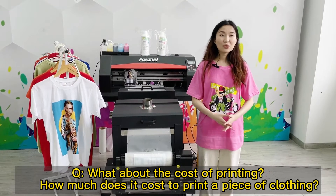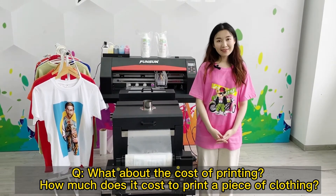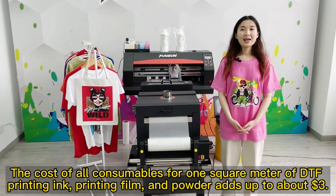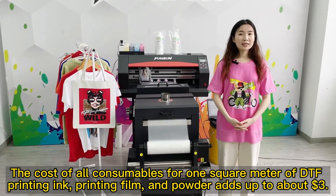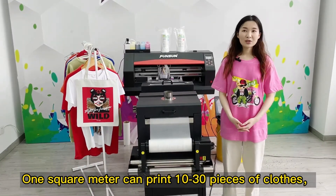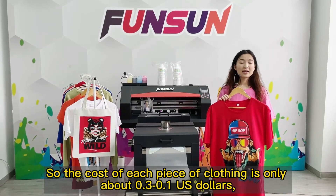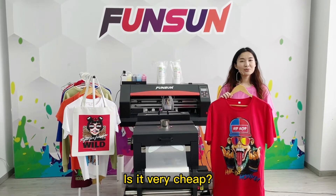What about the cost of printing? How much does it cost to print a piece of clothing? The cost of DTF printing is very low. The cost of all consumables — printing ink, printing film, and powder — adds up to about $3 per square meter. One square meter can print 10 to 30 pieces of clothes, so the cost of each piece of clothing is only about $0.10 to $0.30 US dollars. Very cheap!